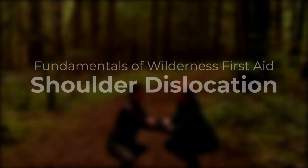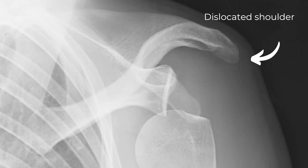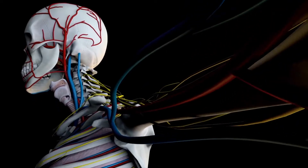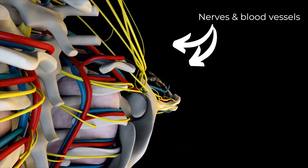In this video, we'll show you how to support a dislocated shoulder. If someone's shoulder pops out, you shouldn't put it back in for them unless you have had special training. That's because there are a lot of nerves and blood vessels in the area, and you could cause damage if you don't know what you're doing.